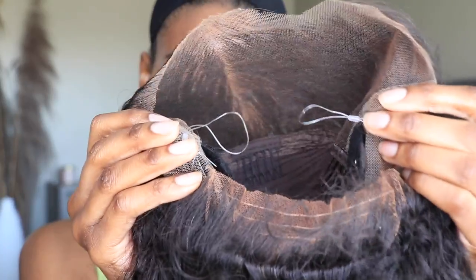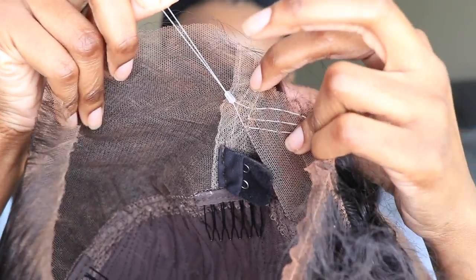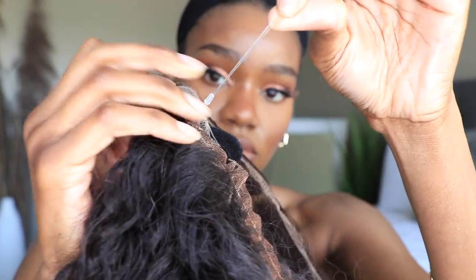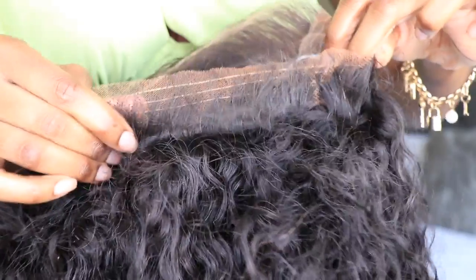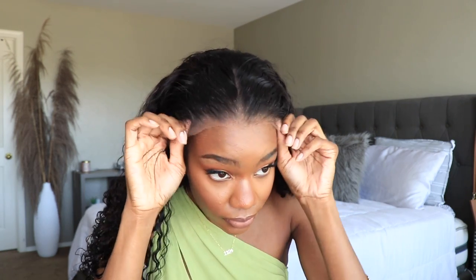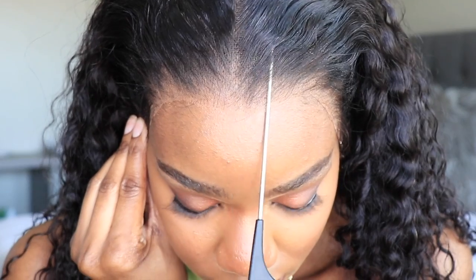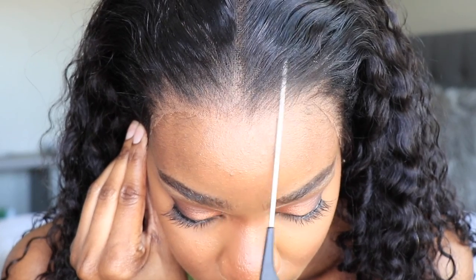This unit does include their invisible clear adjustable strap on the back end of your 360. You would use that to tighten up the back of your wig so it doesn't lift up. So if you plan to wear this gluelessly like I am you will not have to adhere this down. Another thing I love about the clear invisible strap is that it makes the unit really snug on your head, so no matter what your head size is it fits like a glove. This unit also features their delicate clear Swiss HD lace.